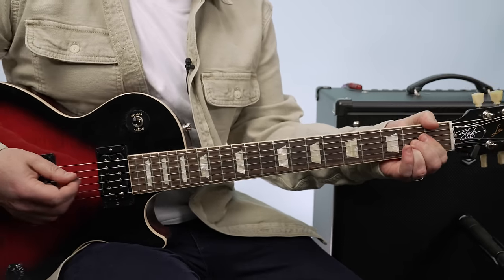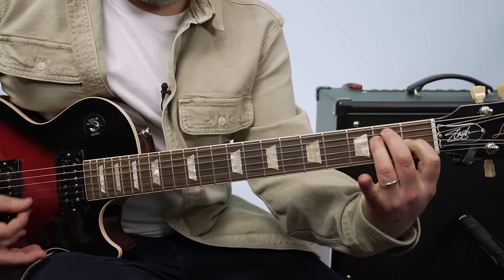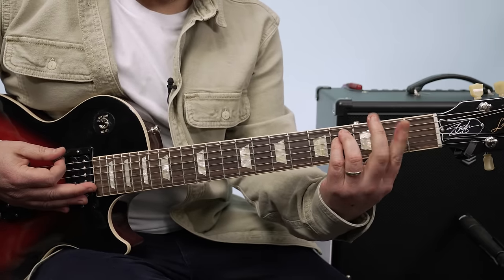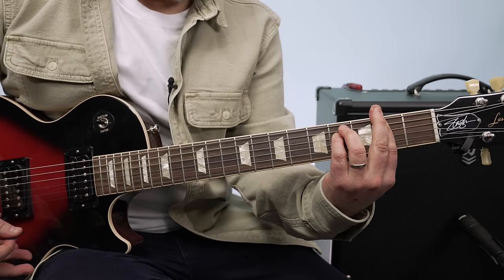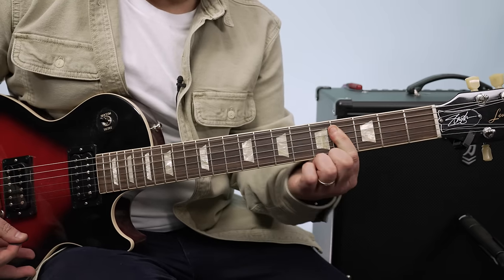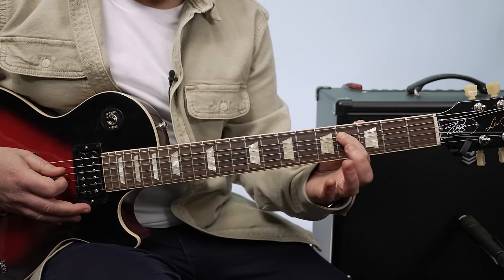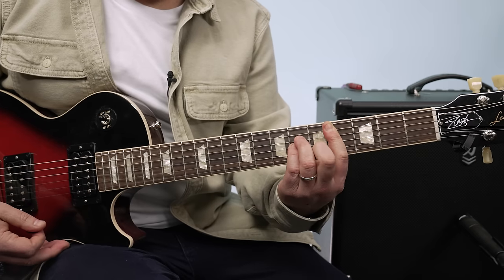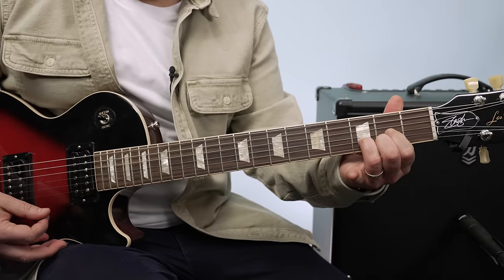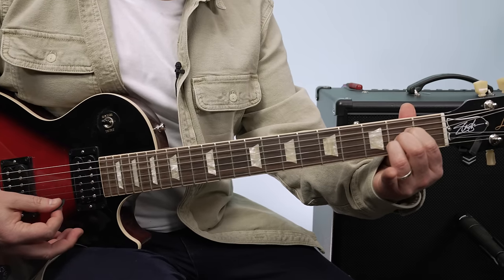Let's go over the chords of the intro and verse: A major to E major, F sharp minor — barred along the second fret in an E minor shape — then C sharp minor, played with a bar along the fourth fret with the root on the A string in the A minor shape. That gives me C sharp minor. Then D major, A major, E major.